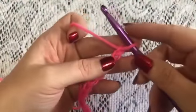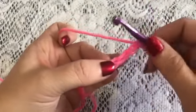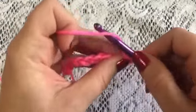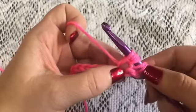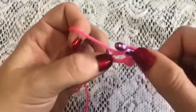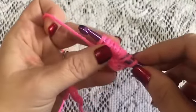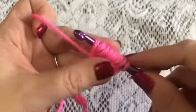To begin Row 1, we're going to skip the first three chains and start in the fourth chain from the hook. We'll begin with our first pineapple stitch: yarn over, insert your hook, draw up a loop, and yarn over again, insert your hook, grab your yarn, bring up a loop. We've done that two times. We're going to do it two more times: yarn over, insert your hook, bring up your loop — doing this all into that same stitch — and do it one more time and bring up our loop.